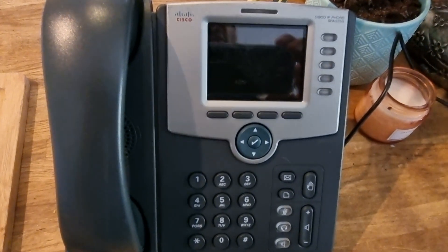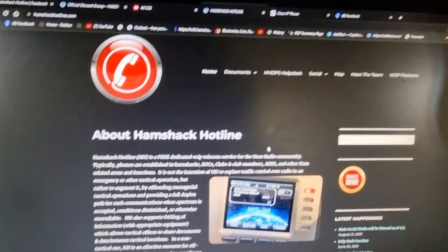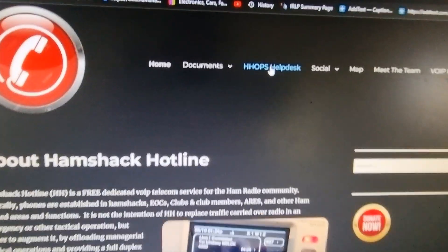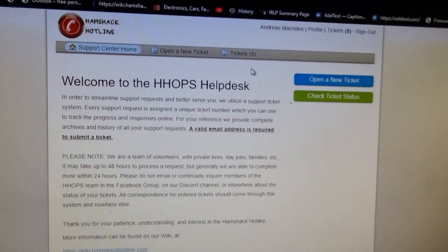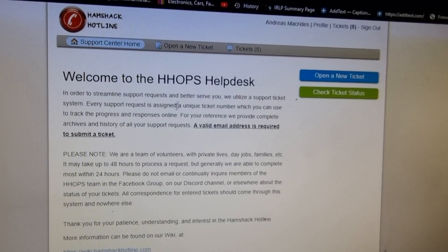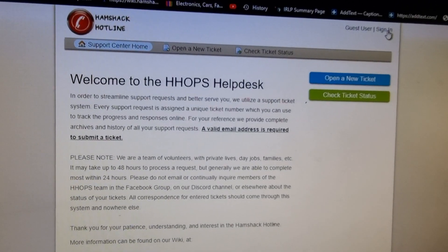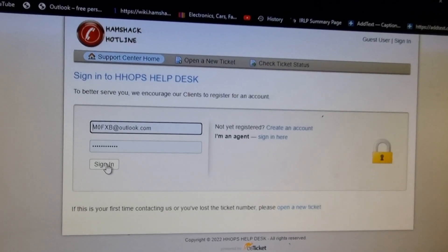Then go to the HamShack Hotline site, which is hamshackhotline.com. Go to the help desk and click that — you'll get to this page. You won't have an account, so create yourself an account. Once you do, you'll be able to sign in.